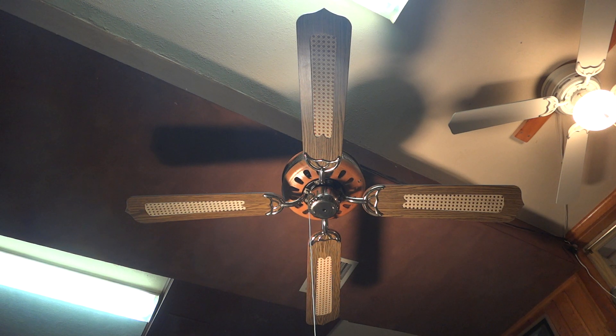Hello everybody, today I'm going to show you this unknown 52 inch ceiling fan. My dad got this from one of his friends for free and gave it to me. So as you can see this fan is quite interesting.